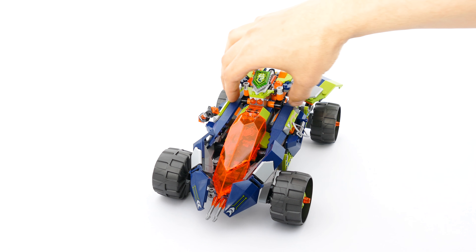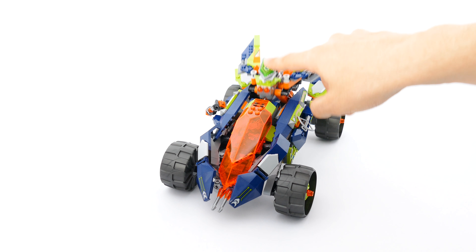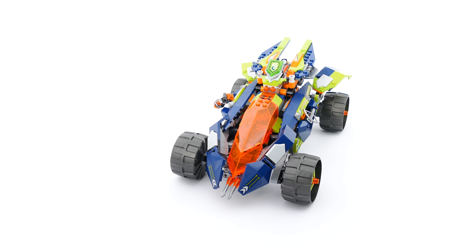I tend to display it so the wings copy the angle of the rear wheel arches, which in my opinion looks slightly better than having the wings sitting straight.